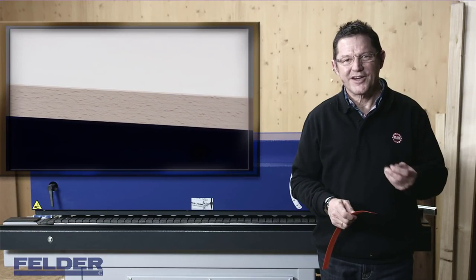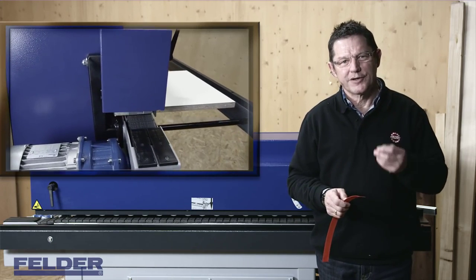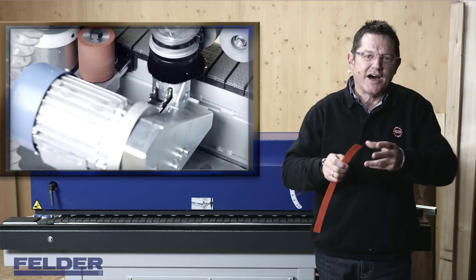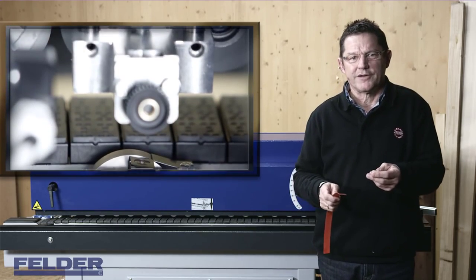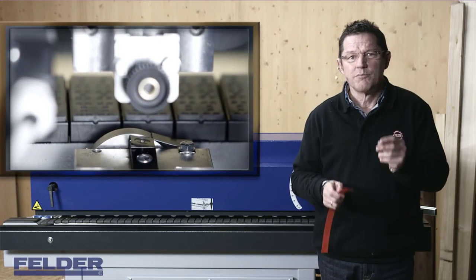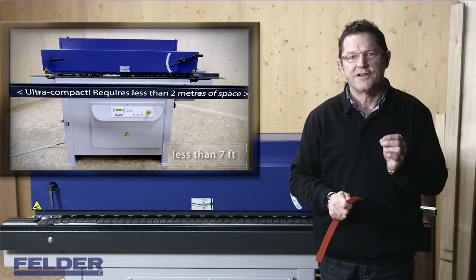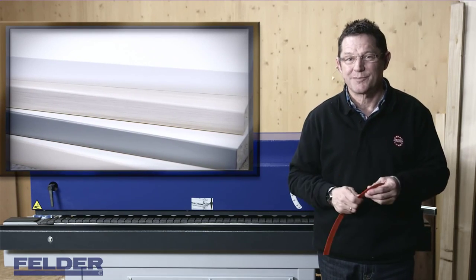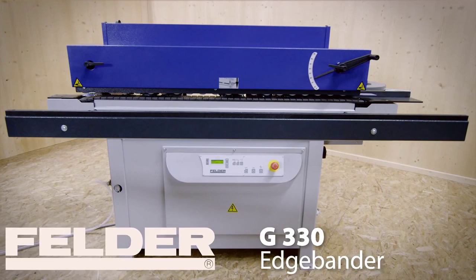Well, that's another proof of the versatility of the Felder G330. If you are looking for a professional glue-pot edge bander with chain feeder, high frequency motors, quick and easy-to-set units, flush scraping or buffing units, and all of that in the most compact space-saving chassis, then you definitely should give the Felder G330 a closer look. Thanks for watching and enjoy your edge banding. We'll see you next time.